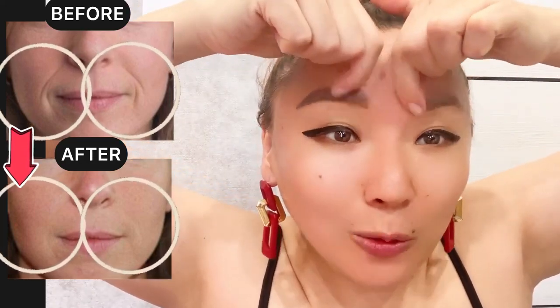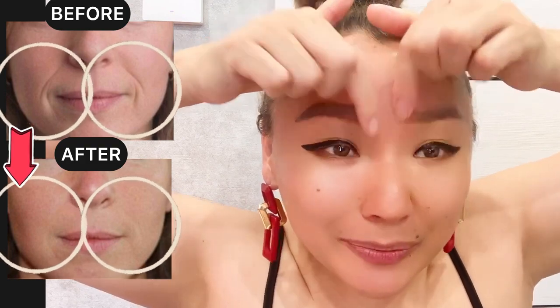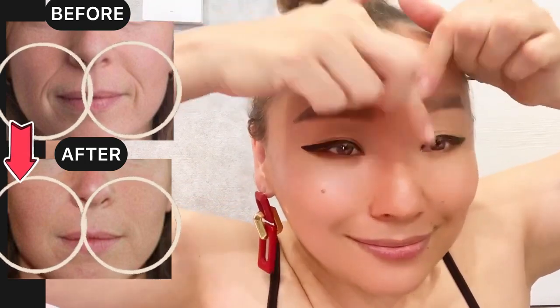Face lifting exercises for frown lines and the nasolabial folds. By index finger, make motions for the frown lines area to relax muscles between the eyebrows. Do the motions with pressure.